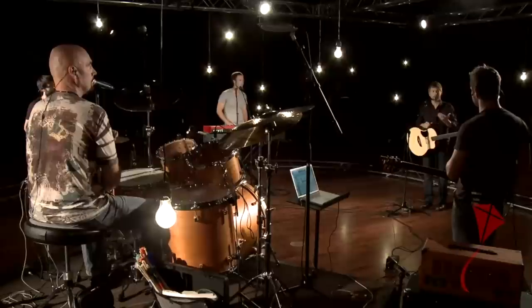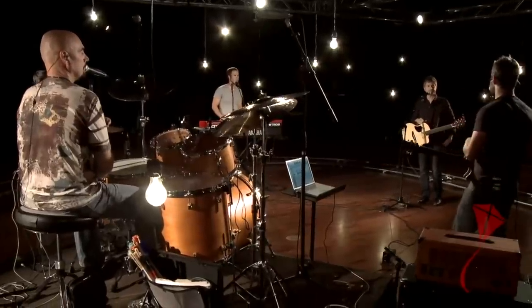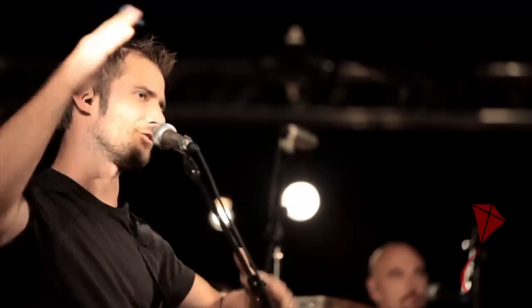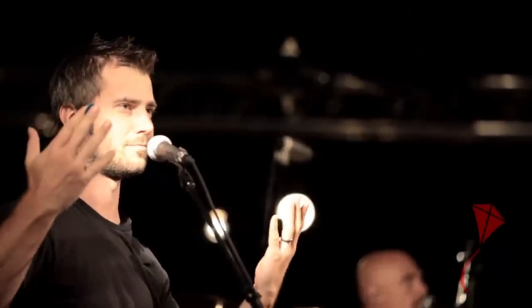If you're using open wedge monitors, err on the side of not too much volume at first. It can become an easy volume battle with everyone's wedges on stage — one person's wedge is really loud, half the stage is hearing from that wedge, and then they want more of themselves. So just err on the side of only as much as you need, as opposed to cranking open wedges.